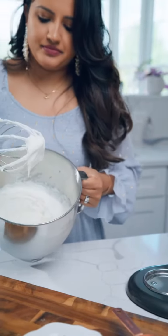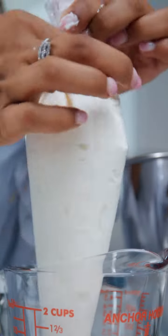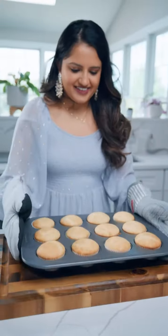Transfer that to a piping bag and you want to chill this piping bag for about 20 to 30 minutes. If you have more time, you can chill this for longer.